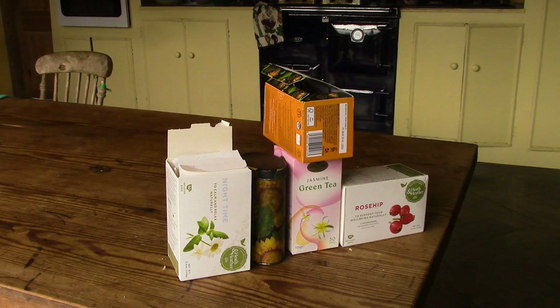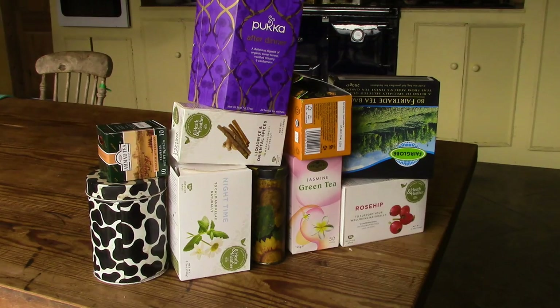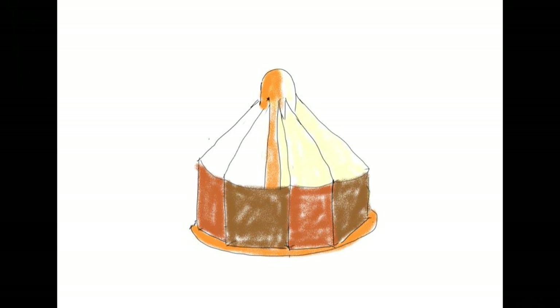I thought I'd have a go at making a wooden box with different compartments for all the different sorts of tea bags we seem to need in our house. I was thinking something like a fairground tent shape, maybe with alternating colours.